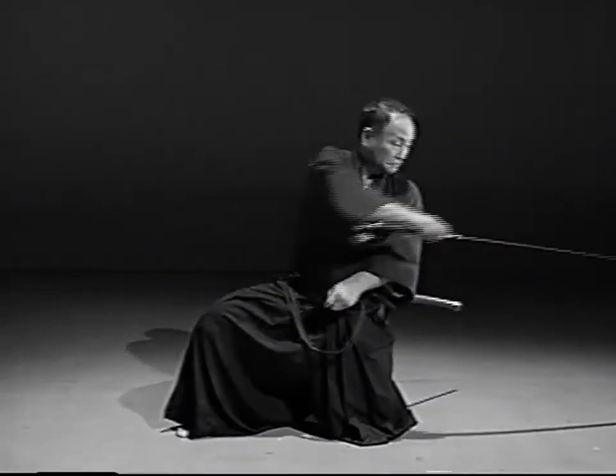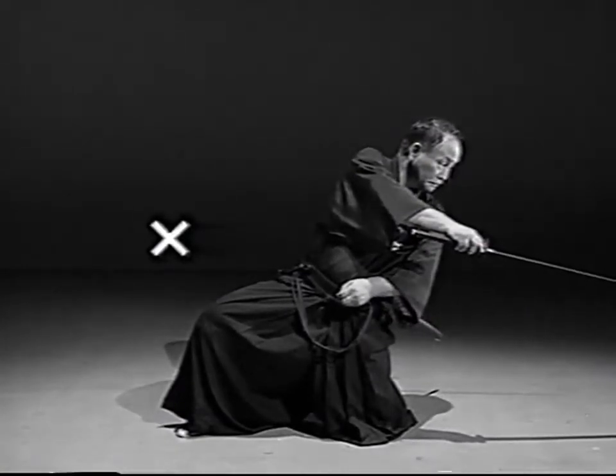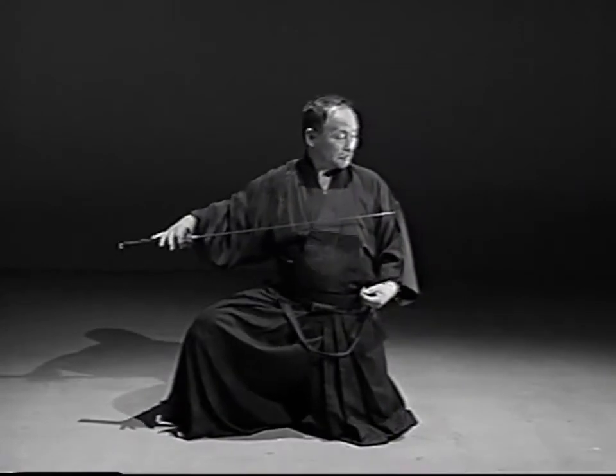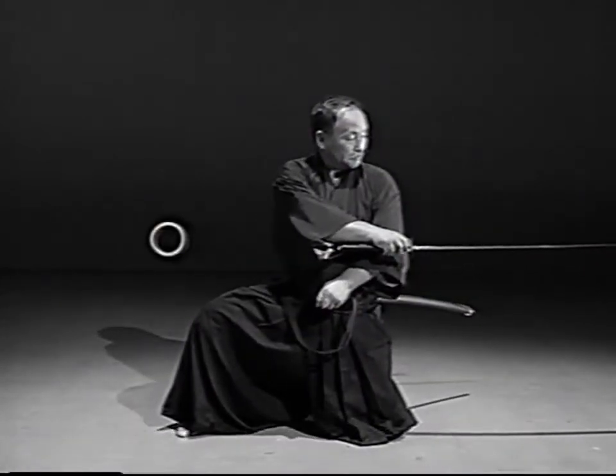When piercing the rear adversary, the upper body is unsteady. Be careful not to turn too far. Straighten your right elbow and bring your right fist close to your body on the right toe.